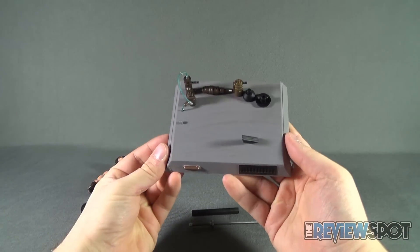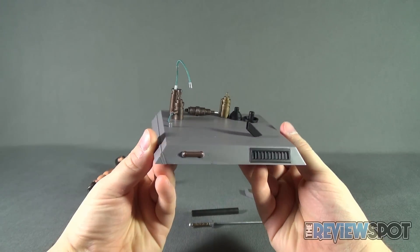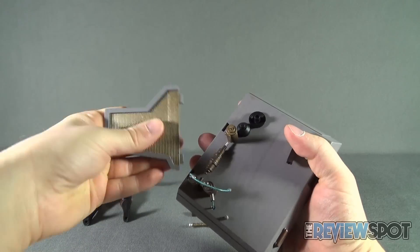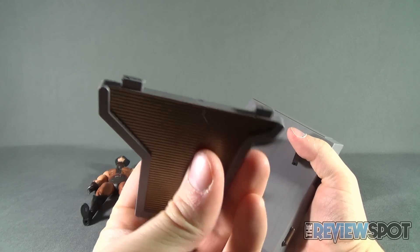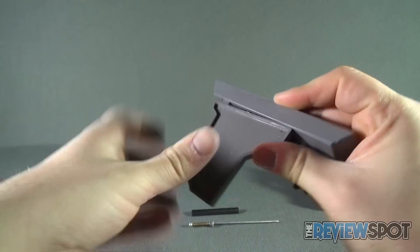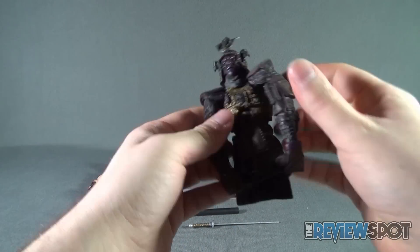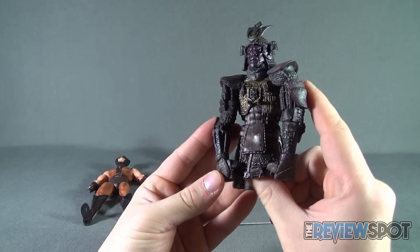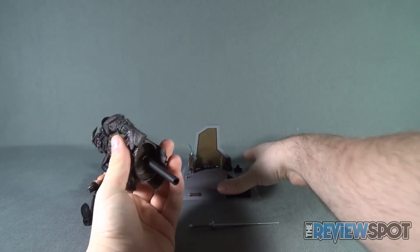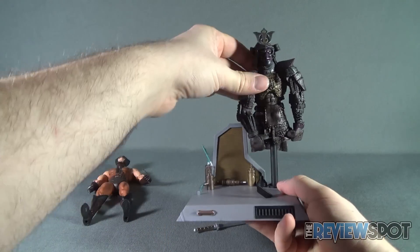With the display stand there's a little bit of assembly required. There's a back panel that you snap into place — just line up the little pegs sticking out the top into the slots provided at the back of the display stand, plug those into place. As for the included samurai sparring dummy, there's a little hole on the underside; you take this post, feed it underneath, and then there's a little peg you can slide the dummy into.